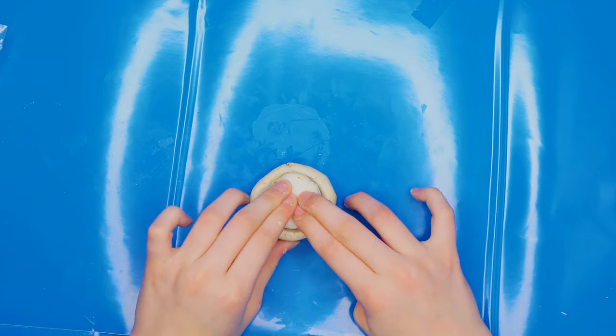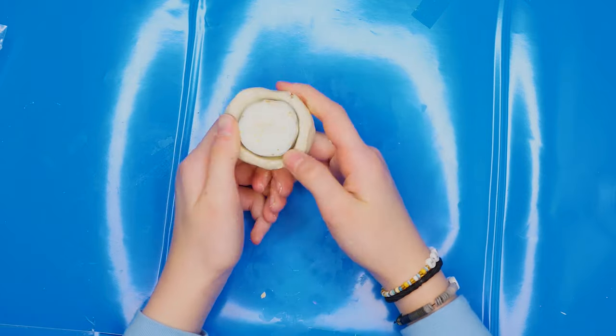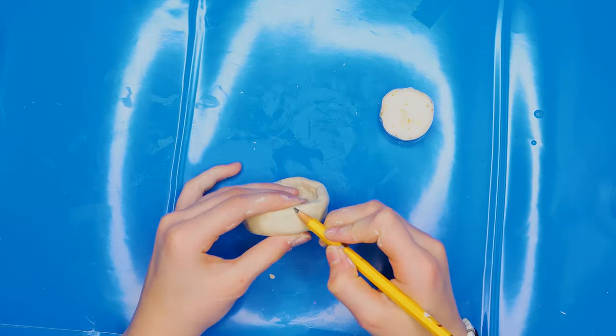First you have to roll the clay into a ball. Create a dent using your fingers. Put the candle in the dent. Take out the candle once you see it fits and put it aside.